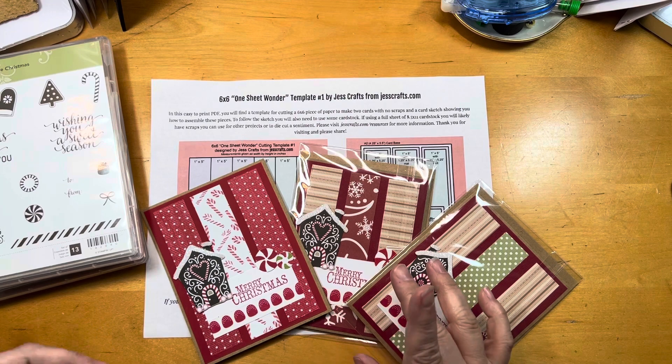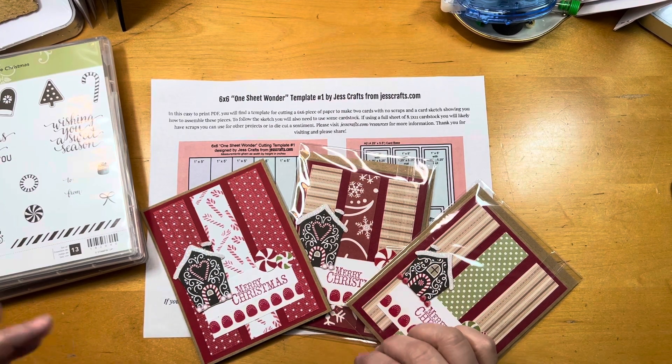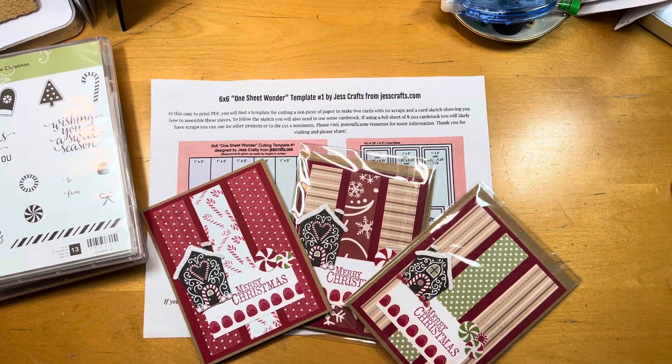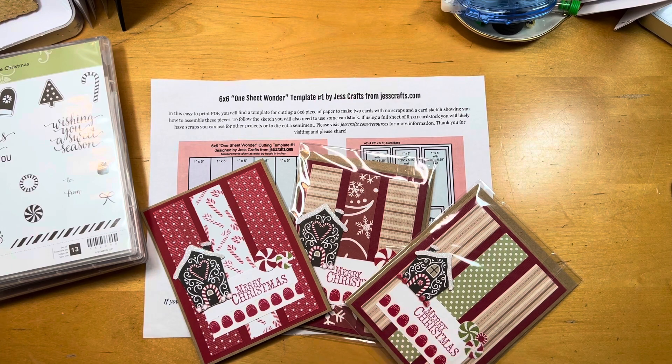Having just redone my craft studio and being in a new area now, I was really going through all of my stuff — throwing out, donating, what have you. And these cards have so many things I was able to use and just blow out. I was so, so happy.